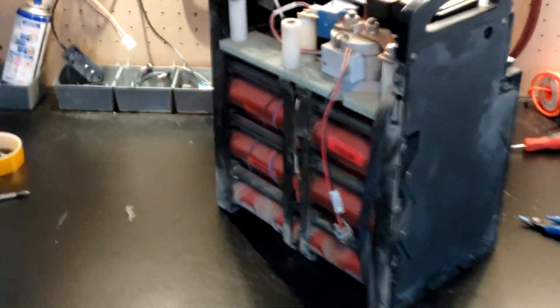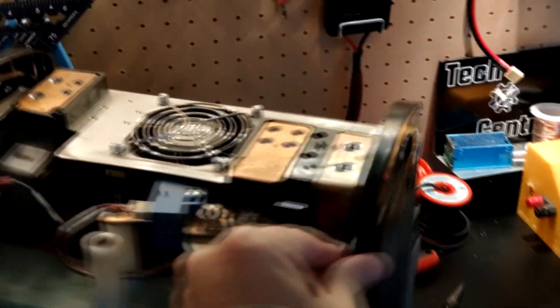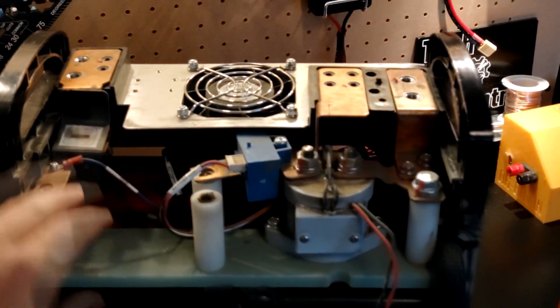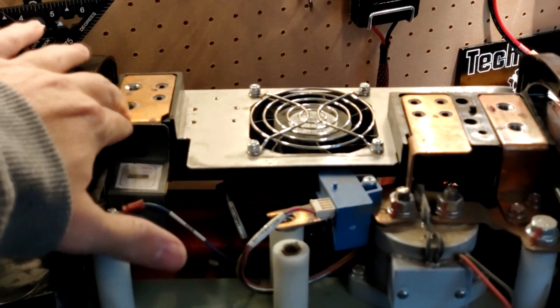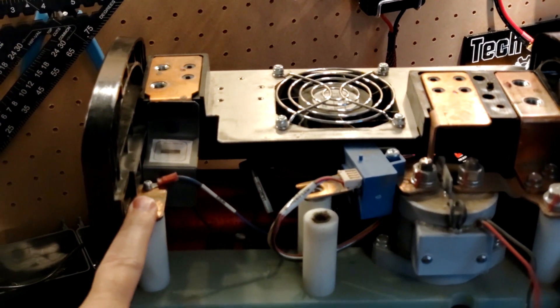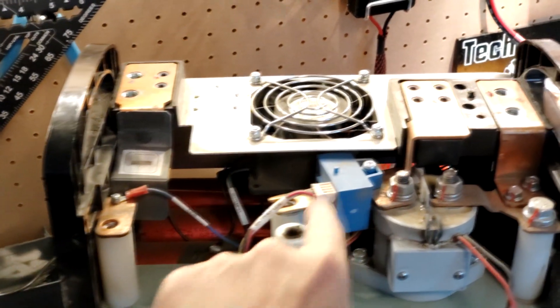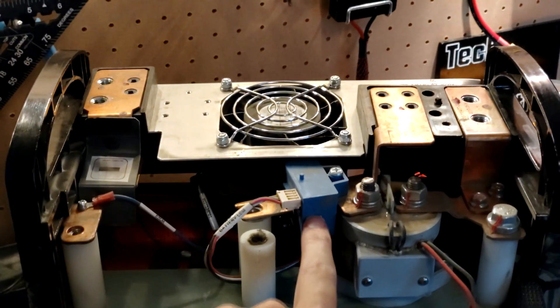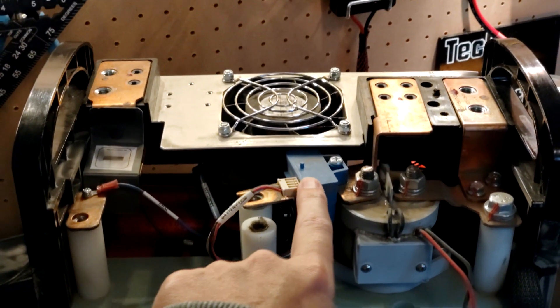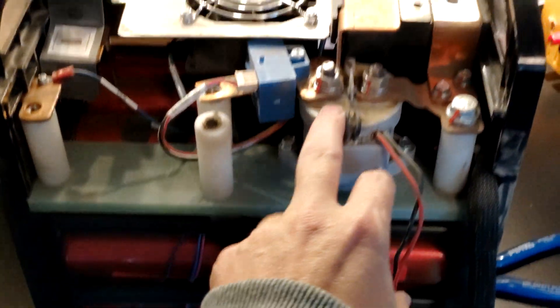All right. Now that we've got the case off, let's take a little deeper look. Right there is the array. Right here is the negative terminal and the positive comes out here. So the fuse would be from here to here. I believe this is a hall sensor that measures the current and sends information on these wires, which comes out the big bundle there. And then it goes to the contactor.